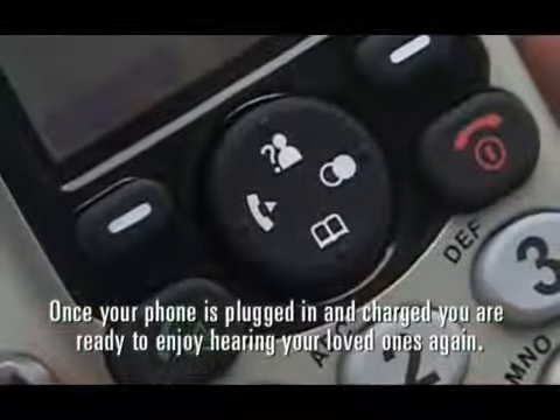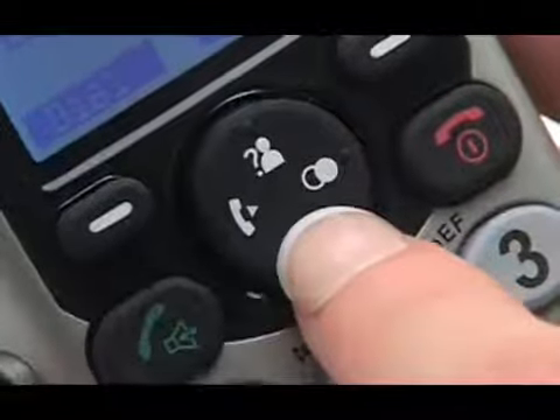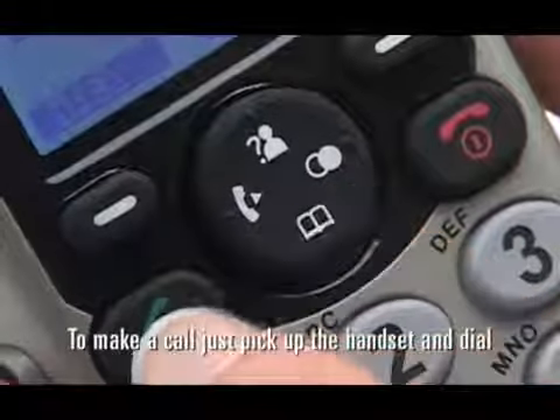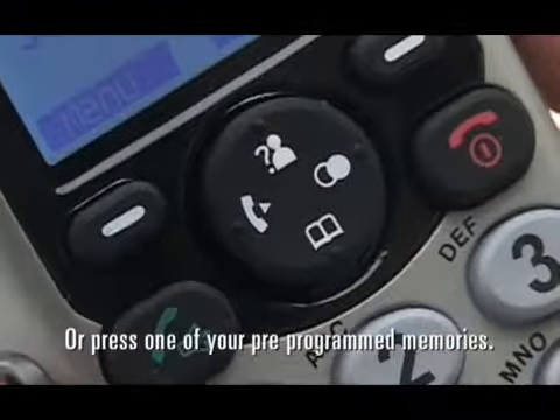Once your phone is plugged in and charged, you're ready to enjoy hearing your loved ones again. To make a call, just pick up the handset and dial. Use your phone book or press one of your pre-programmed memories.